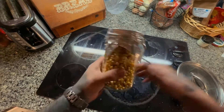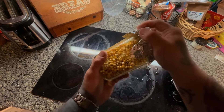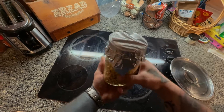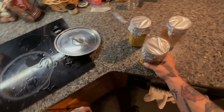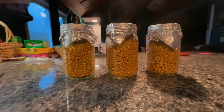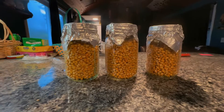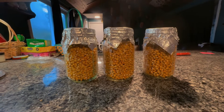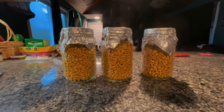I'm tightening the jars and giving them a shake to loosen the grain up and move any remaining moisture around. Making sure the lids aren't too tight will allow these to breathe and let some of that moisture out. We have successfully made our own jars to inoculate. Thanks for joining me on this — I hope you found it helpful. Later.